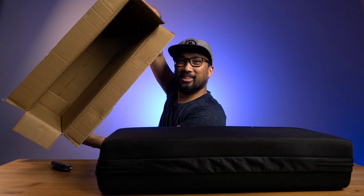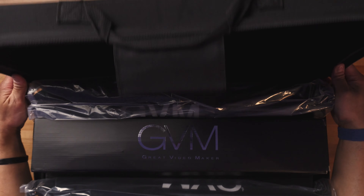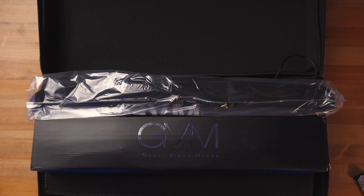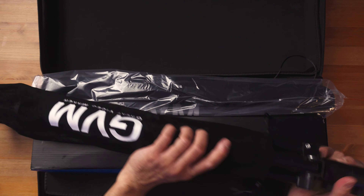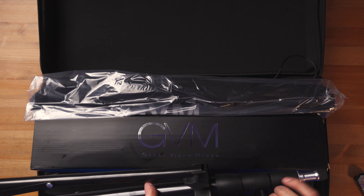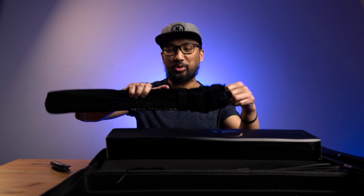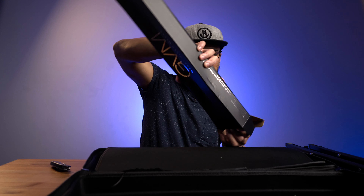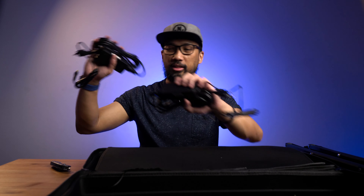This is a big bag. First things first: it already includes two light stands. Wow, packaging is very well made. I like that this one has three knobs right here. The next item is neatly packed in this box, and it comes with two adapters already included.